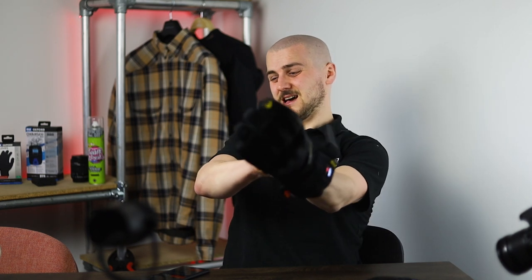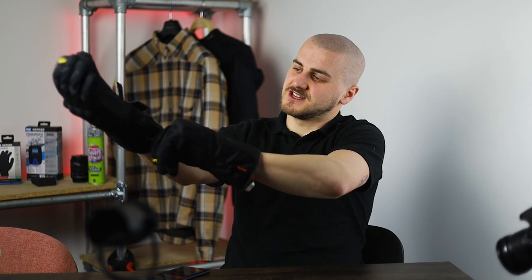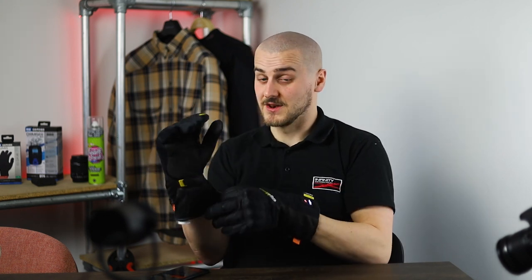I'm going to put my hands in these because it is a little bit chilly today — and it's super, super nice and warm. If you like the video, please drop me a subscribe. Ride safe, have fun, and I'll see you in the next one.